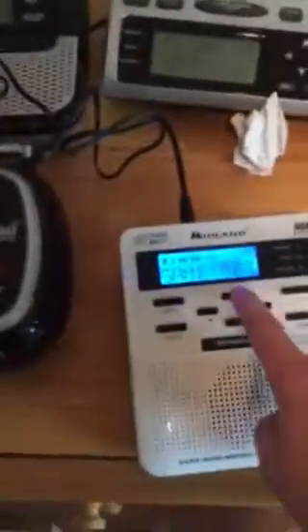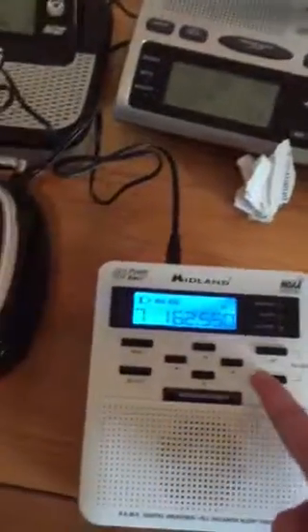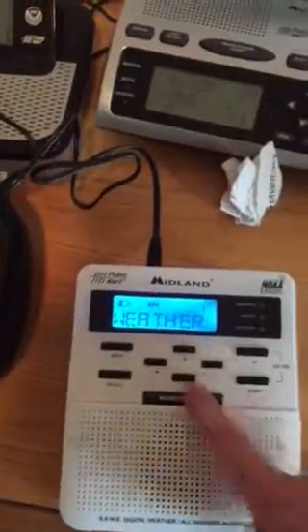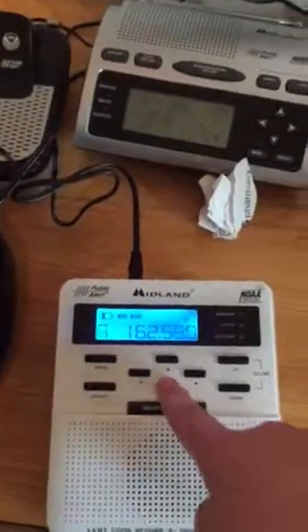Channel 7 — okay we have channel 7 and the alarm type display. Now let's take a look at some other channels and see what we have. Cool with highs in the upper sixties, winds five to ten miles an hour. Let's do that and then go to this channel.